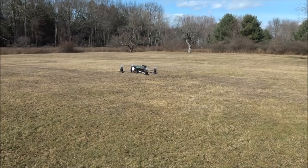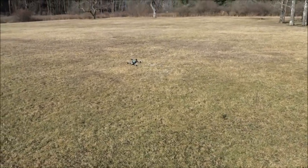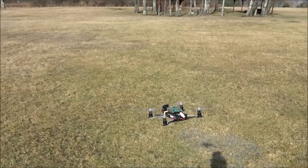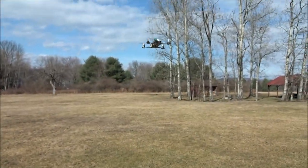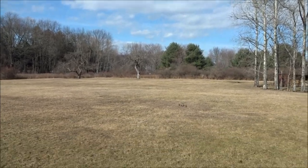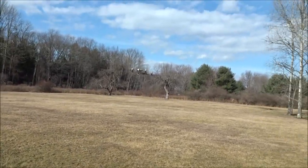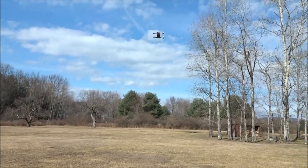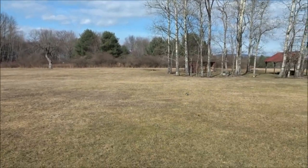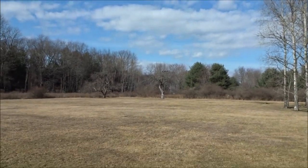The yaw is on 40 expo — 100% yaw is really fast so I dialed it back. I have 55 expo dialed in overall. Let me flip my trainer switch and now I should be in acro mode — you can see there's no self-leveling. Let's do some flips. It needs a little more room than I expected, but it's very touchy and it definitely will flip.